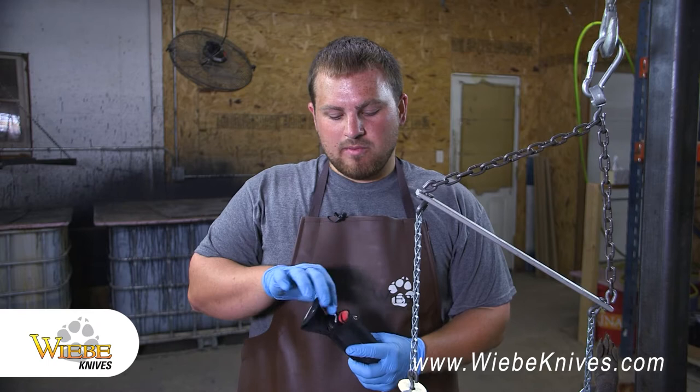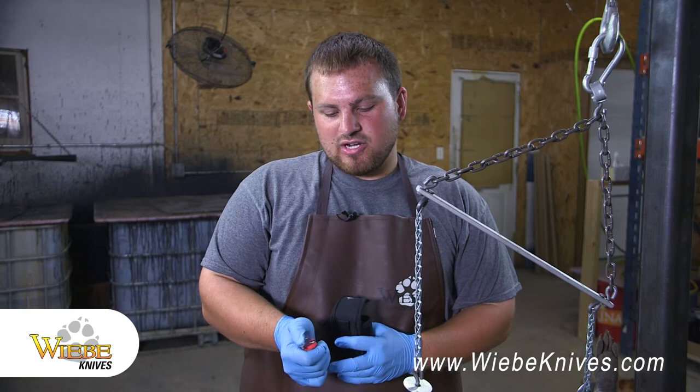Hey everybody, Caleb with Dakota Line Snares and Weeby Knives. Today we're in the fur shed. Figured I'd show you how to skin a coon. I've got the coon up on a Weeby Gambrel today. We've actually got my favorite knife — it's the Weeby Red Fox. Comes in a sheath with 24 replacement blades. It has a top engaged knife, which I like — it's a little bit safer than a bottom engaged. It's a soft grip handle with the Weeby Wicked blades on it. Very sharp knife, great all-around knife for the pickup and the fur shed. It can do about whatever you need it to do wherever you need it.